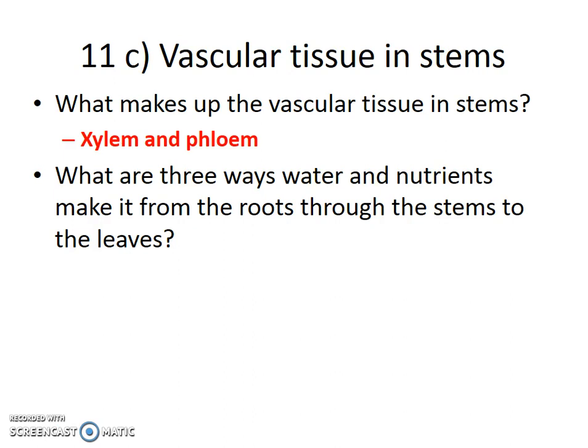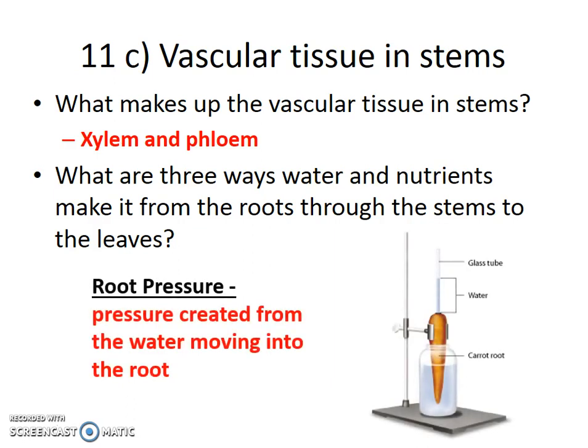There are three forces that allow water to move up a plant. The first is called root pressure — literally the pressure created from water moving into the root. Water moves from areas of high concentration to low, so water pushes its way into the root and, as a result, pushes its way up the stem a little bit. Unfortunately, this only accounts for about a centimeter's worth of vertical movement, so there must be other forces.